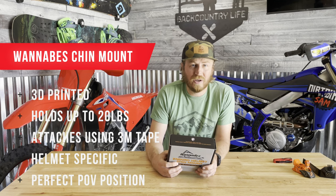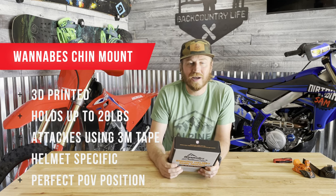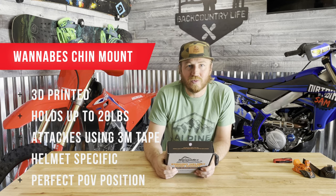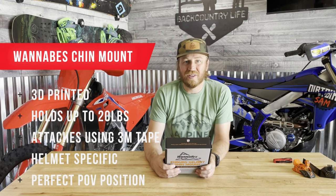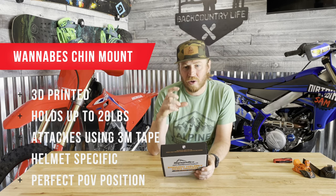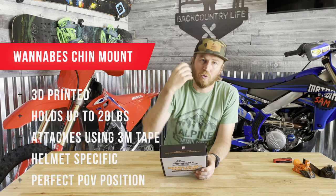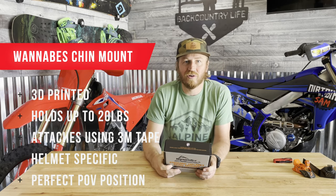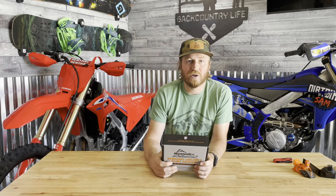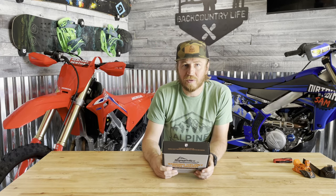It can hold up to 20 pounds and it has an integrated nut so you're not losing that nut when you're trying to attach your GoPro, especially with gloves on. They say it has a really good angle so you can film with your action camera up or flipped down or the other side — some versatility there. It mounts right up with 3M tape, kind of like GoPro.